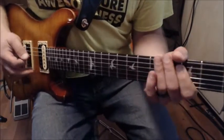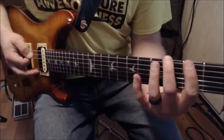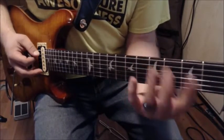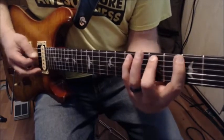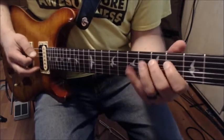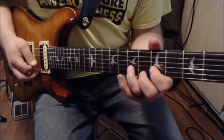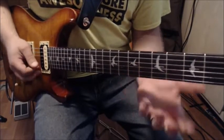We have our G major scale starting on the third fret G, and basically the pattern goes three, five, seven on your E string and A string — same thing, three, five, seven. The D and G strings are four, five, seven. The B string has five, seven, eight, same with the high E, and backwards.